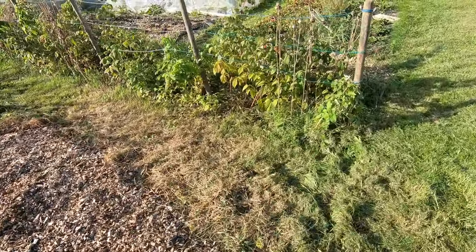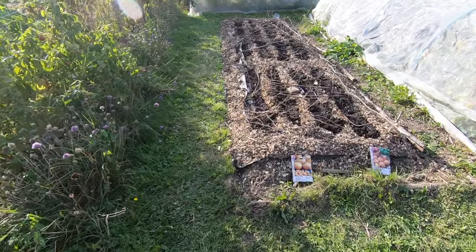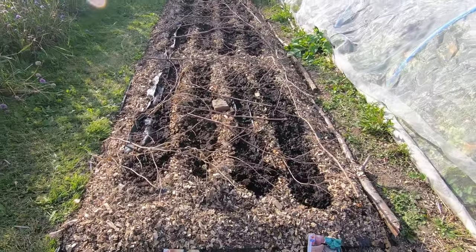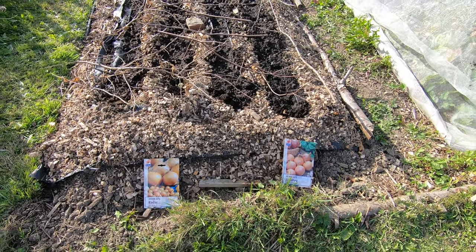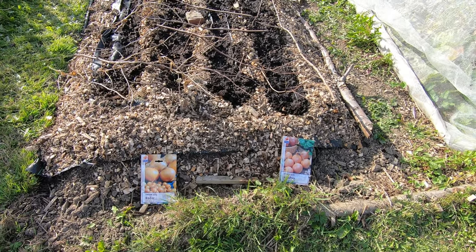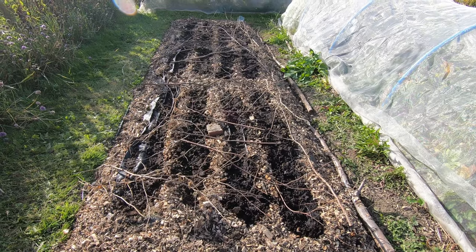We've also managed to get our winter onions planted. Two rows of Radar and two rows of Senshu — well, that's my best effort at the name.